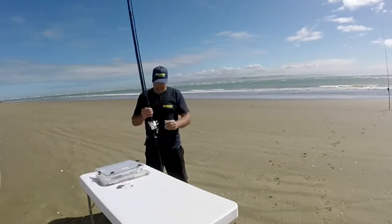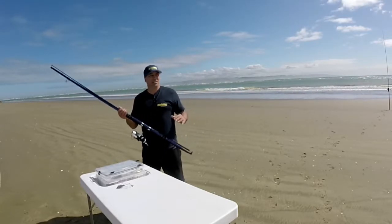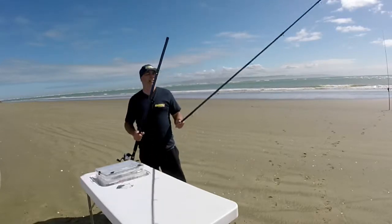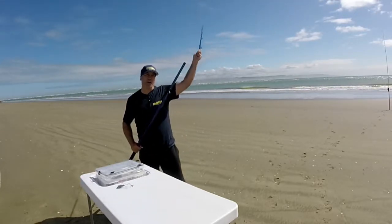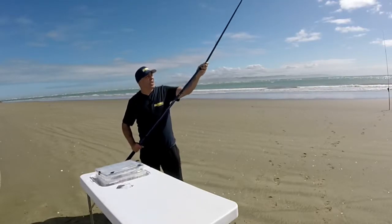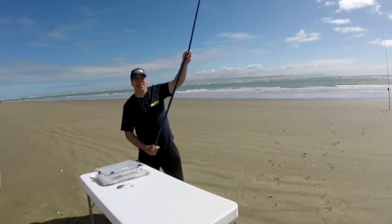What we're going to look at is an easy and basic way of putting your rod together, so at the end of the day it's just as easy to pull it apart. A lot of times when guys are surf casting, the tips are flying off, or it's spinning around and coming out of line.